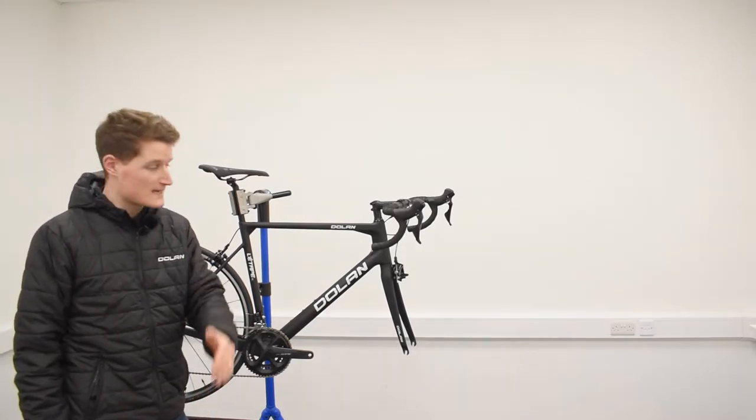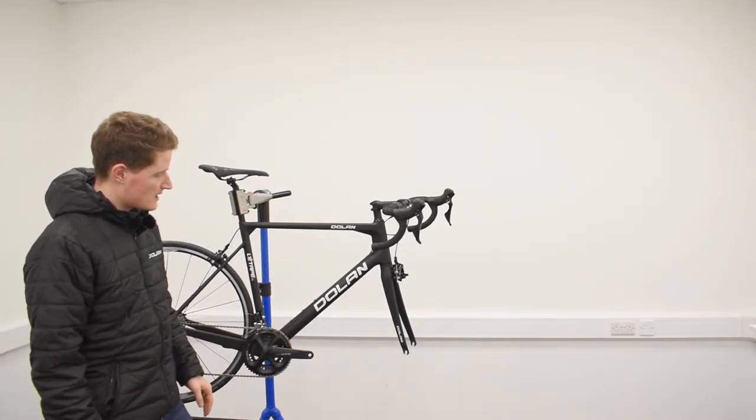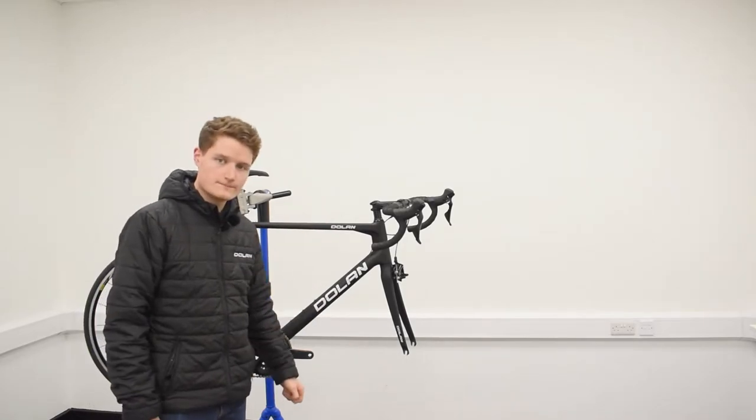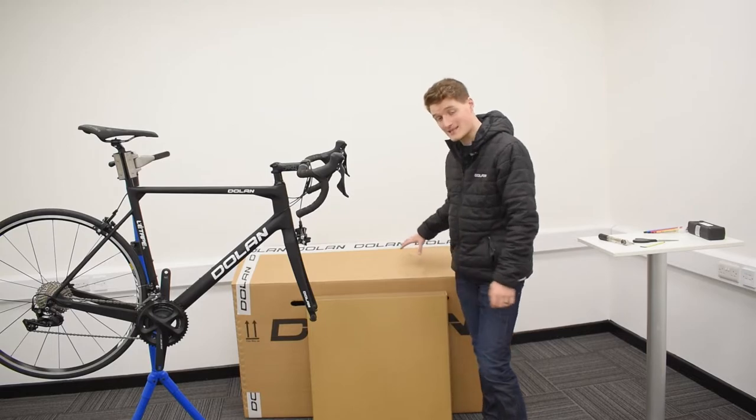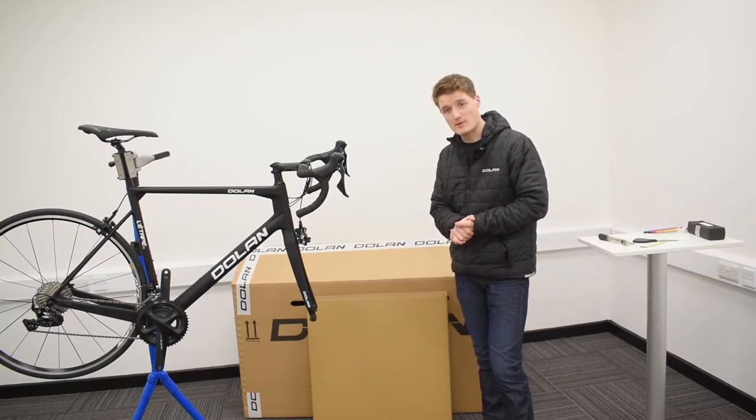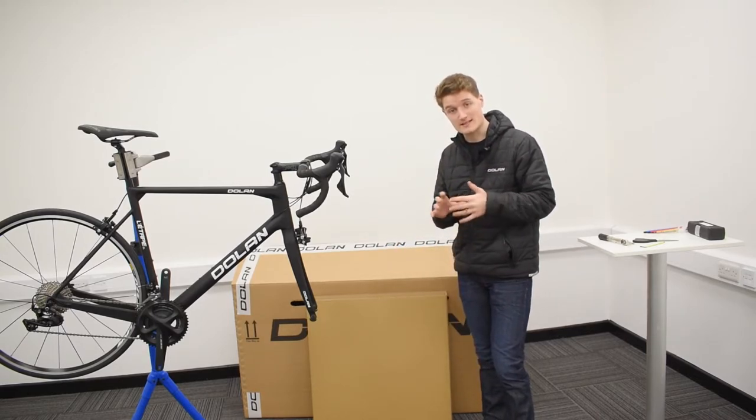So the parts you've attached so far are nice and secure on the bike, and now it's time for your front wheel. Once the front wheel is out of the box, that should leave the box emptied. We do suggest keeping hold of the box and all the bits just for the time being rather than discarding it straight away.